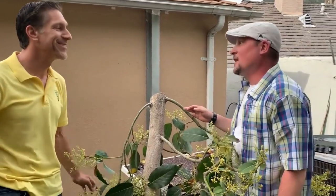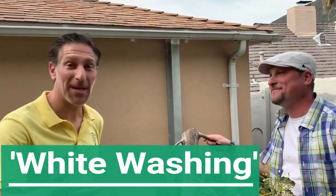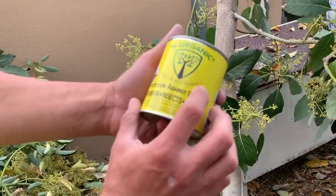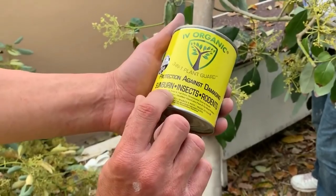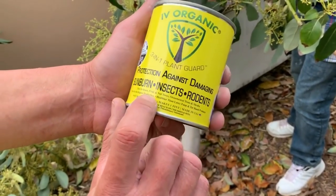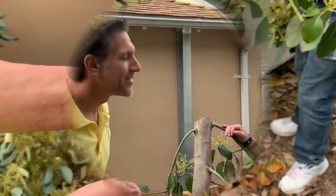I think it's time to whitewash this. That's right — we're going to do that using the three-in-one plant guard by Ivory Organics: protection against damaging sunburn, insects, and rodents for use on fruit and nut trees, ornamental trees and shrubs. It's registered for use in organic production and is healthier than latex paint and tar-based products.